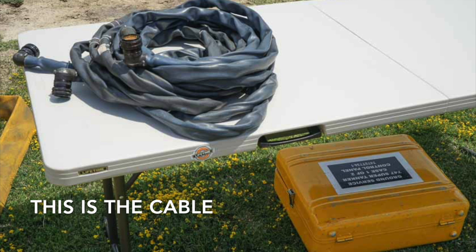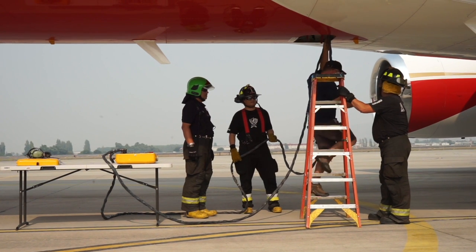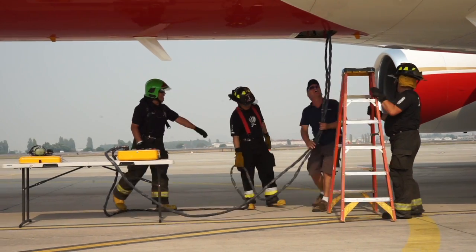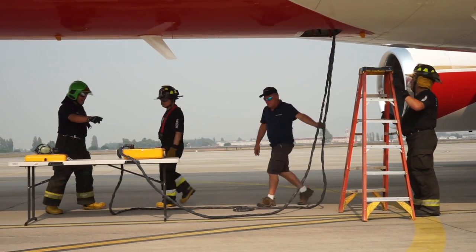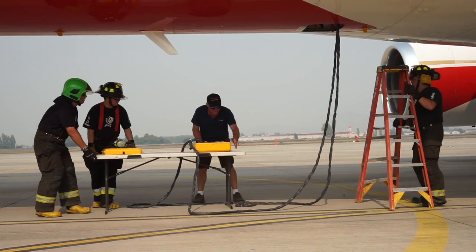Here's what the cable looks like, and it's got a pretty sophisticated plug on each end of the two cables. When the technician pushes a button, hoses descend from the opening in the belly of the aircraft.